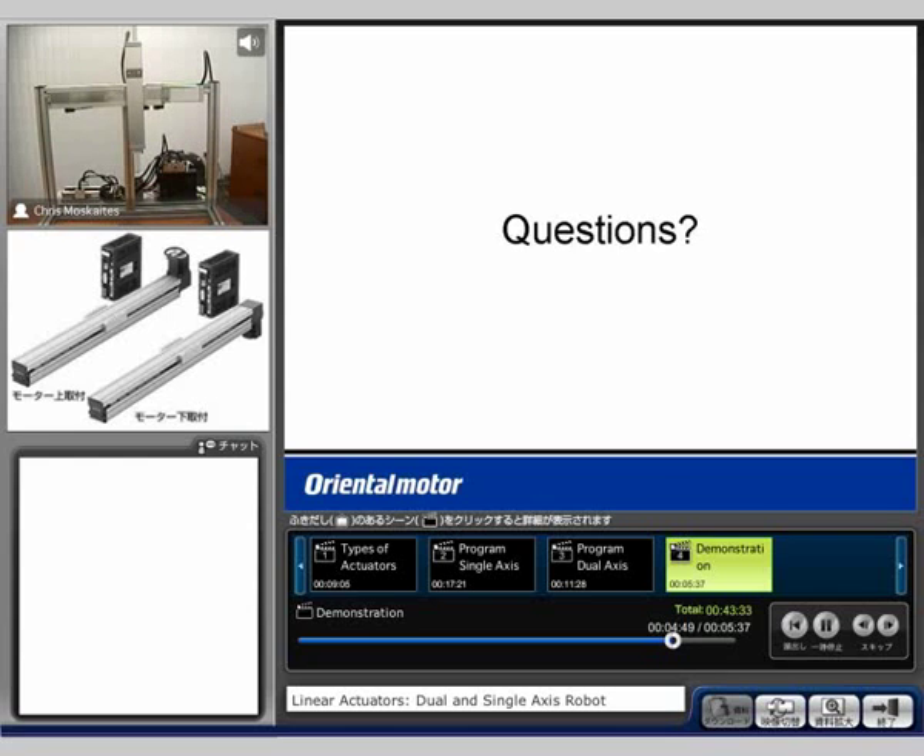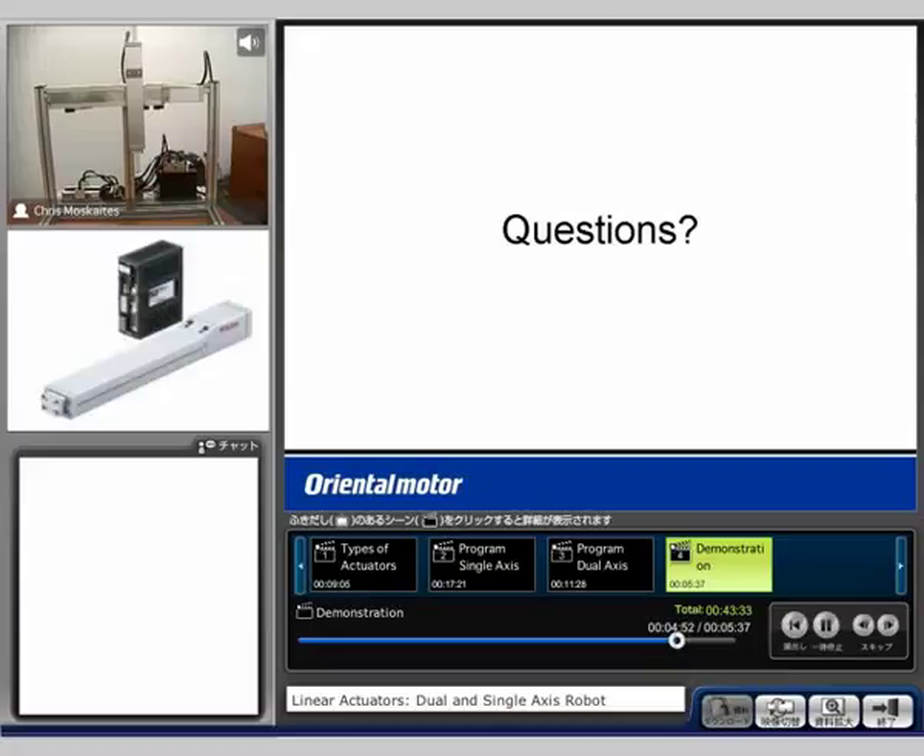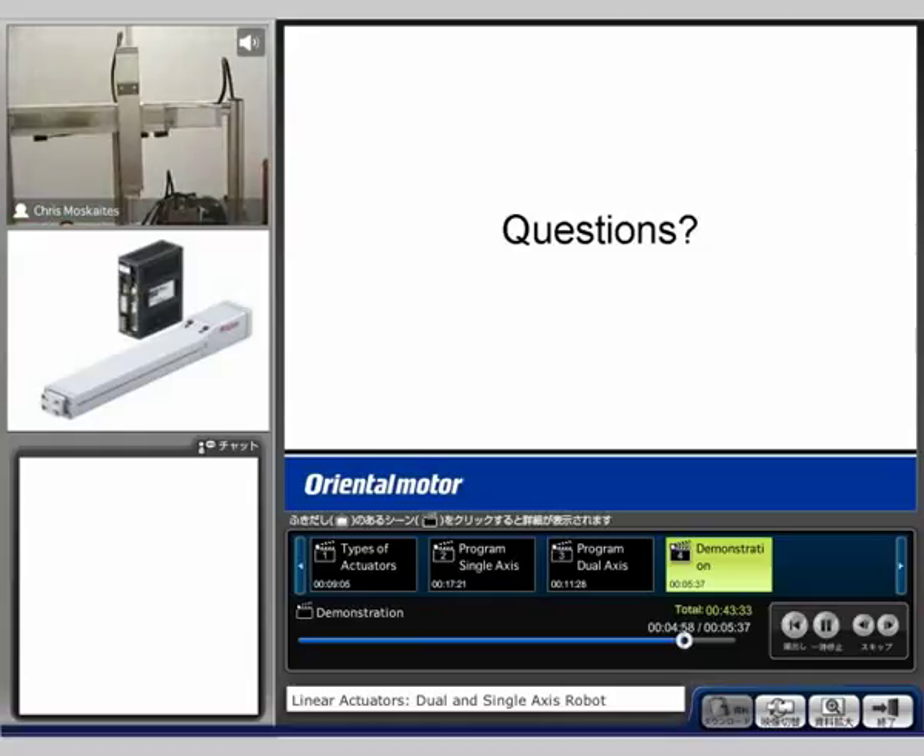Alright. Does anyone have any questions on the demo setup or anything that we've gone over today in the presentation? Feel free to type those questions in at this point. If I don't see anything, I'll end the seminar at this point. But feel free to give us a call at our tech support number or send emails in. Alright, I don't see any questions. I'll stay online for a couple more minutes here if you do. Thank you. Have a good day.